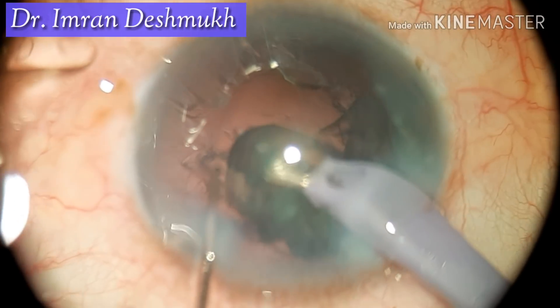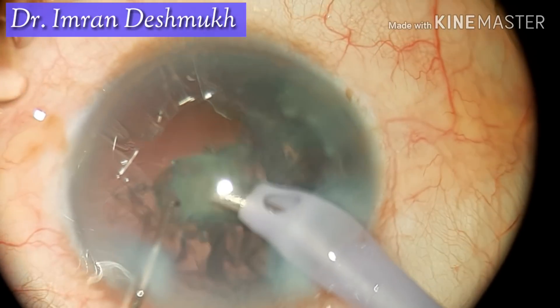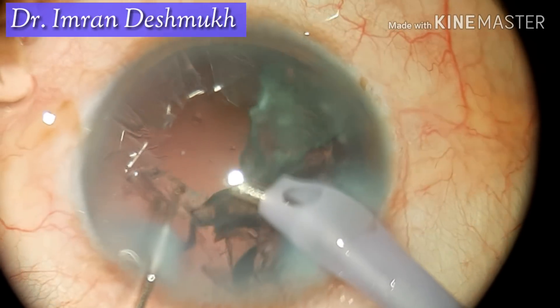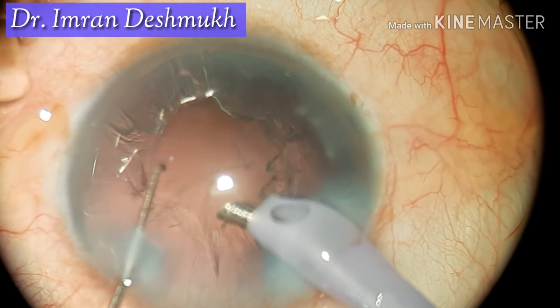So this was one technique for handling the soft nucleus. The other technique is prolapsing the entire nucleus into the anterior chamber and emulsifying it there — I find that one a bit easier. I hope this video was helpful. Thank you very much.